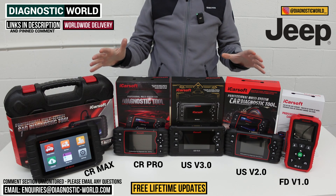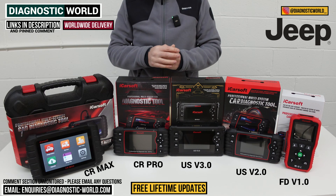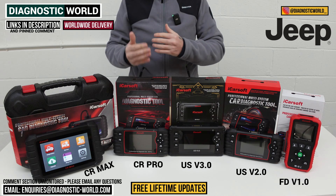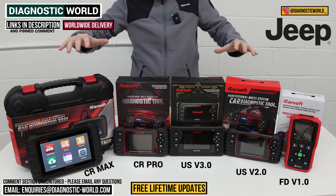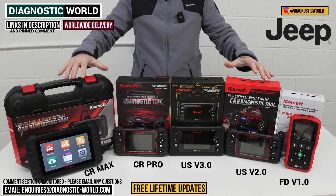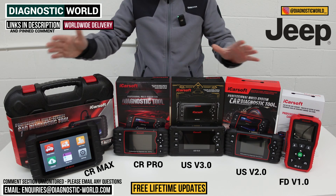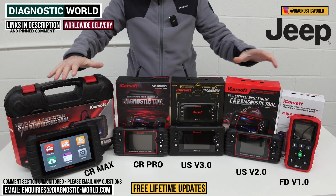When it comes to updates, these tools have free updates for life. Other manufacturers like Autel and X-Tool charge around £100 to £150 per year after the first year just for updates. With these iCarSoft tools, you pay nothing beyond the initial purchase. And even the initial costs are lower than the equivalent tools from X-Tool and Autel. That's another reason why the iCarSoft brand is at the forefront of the diagnostic scene right now.